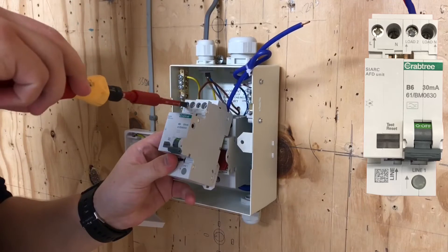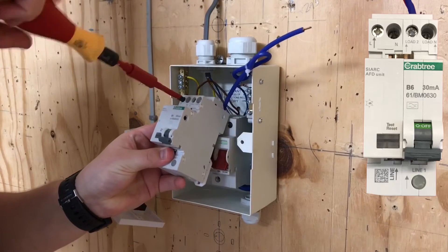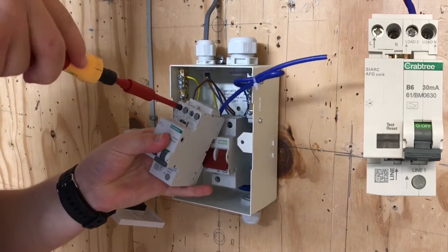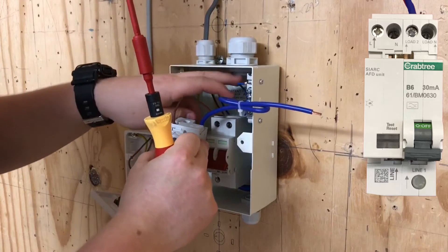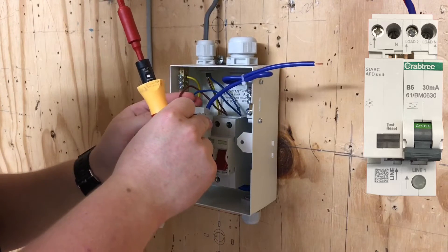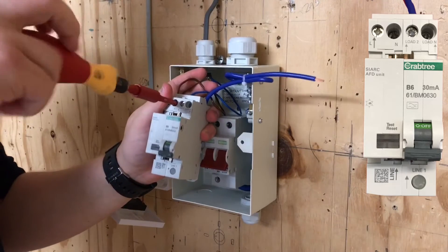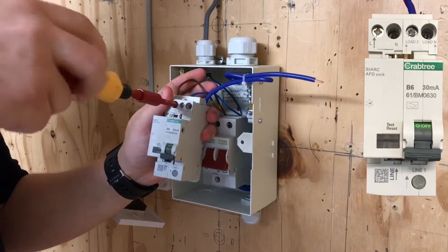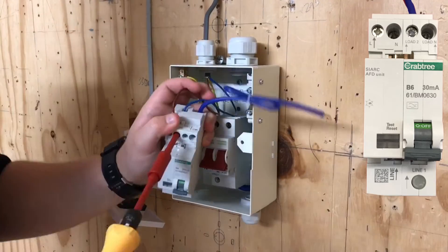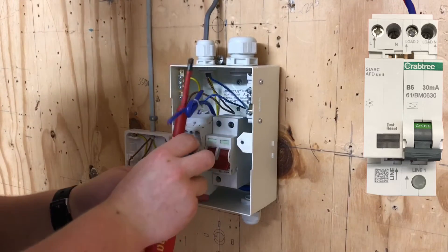As you can see, the learner is using his torque screwdriver and felt it would be easier to get the connections in the top of the arc fault detection device by having it actually out of the consumer unit's mounting. So he's going to nip them up into position away from the consumer unit — both the line and neutral conductors in the top of the AFDD — before clipping it back into position on the rail at the back of this Starbreaker Crabtree consumer unit. We're just finishing off nipping up the line and neutral conductors before positioning it onto the Starbreaker distribution board's DIN rail.